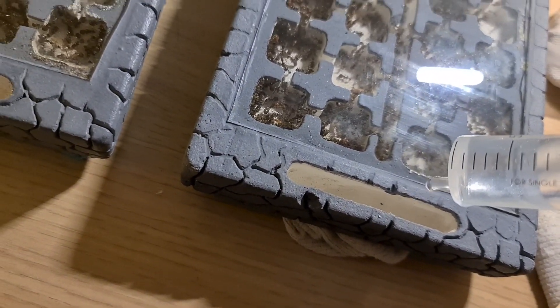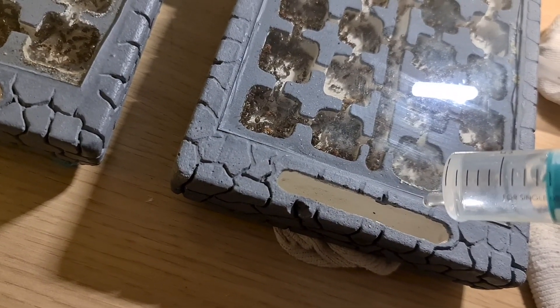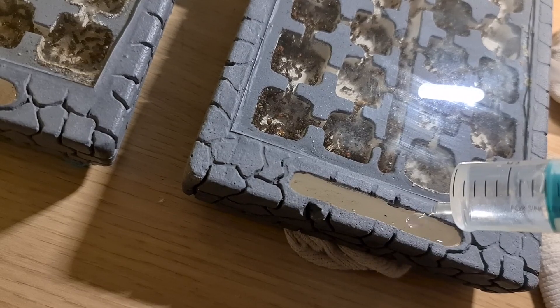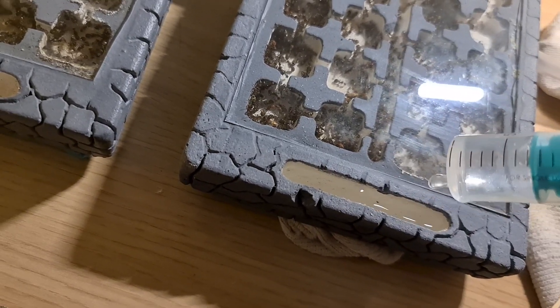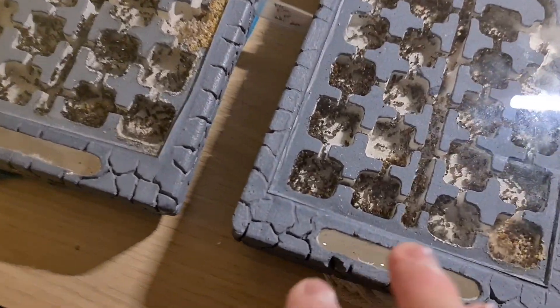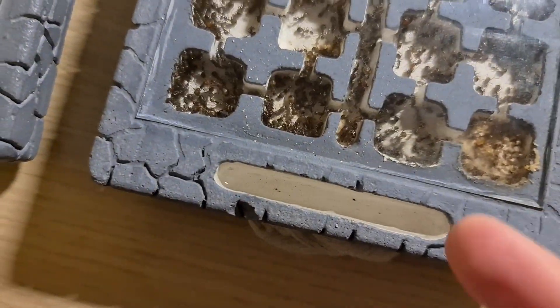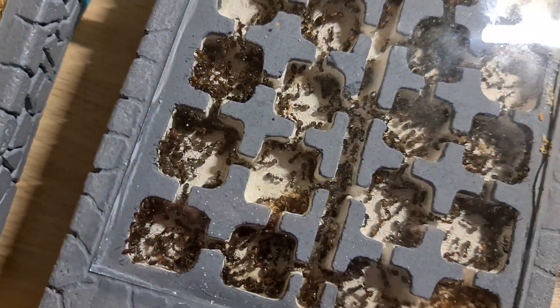Let's do it again here. That's perfect. The water will enter the colony directly, and it's great for them.